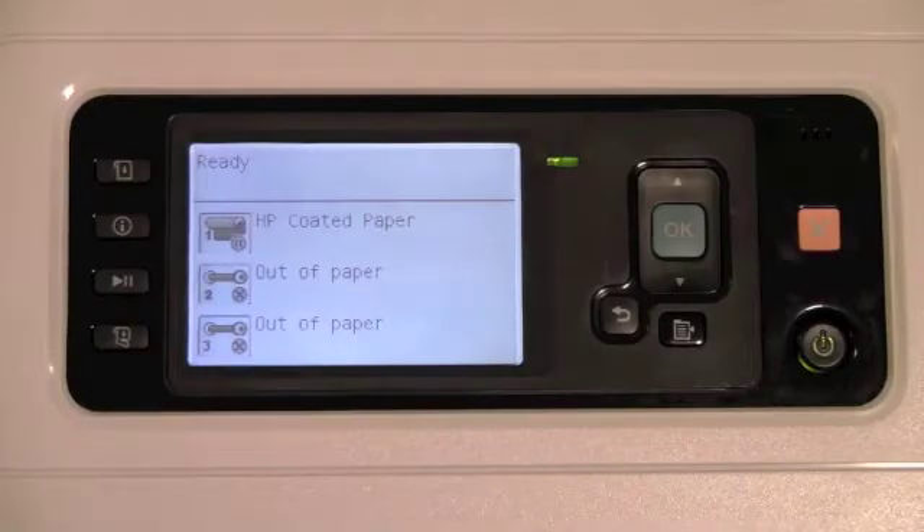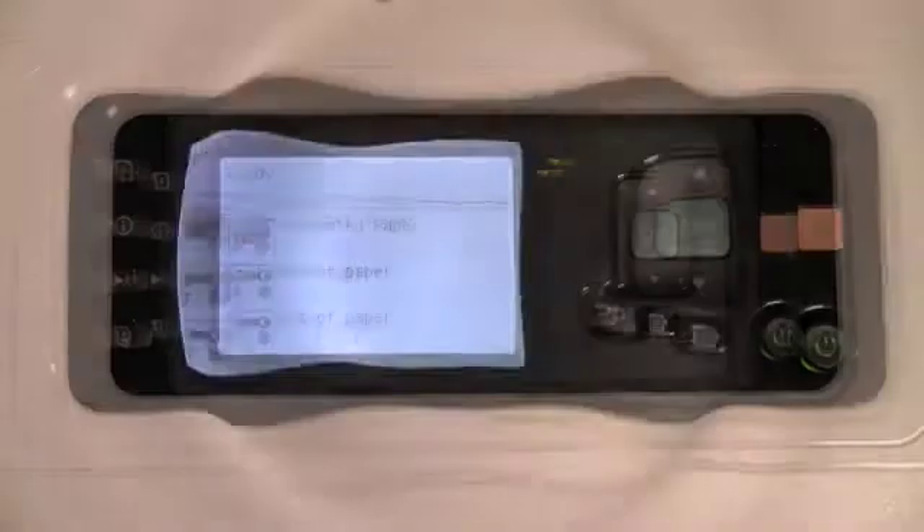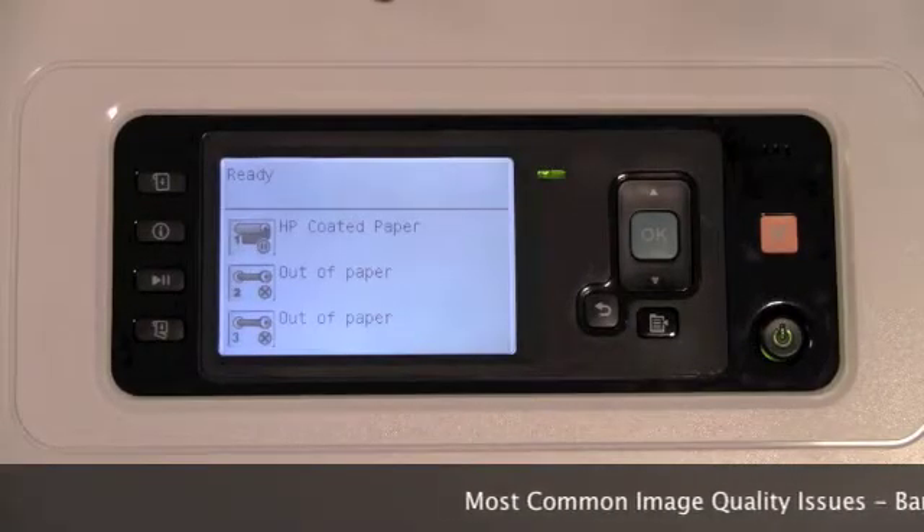Welcome to the ZynJet T7100 training module. In this module, we'll be reviewing print quality diagnostic tools. Banding is defined as the presence of extraneous lines in a printed page.